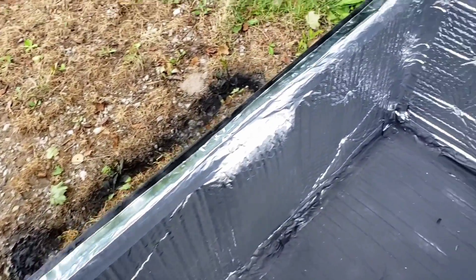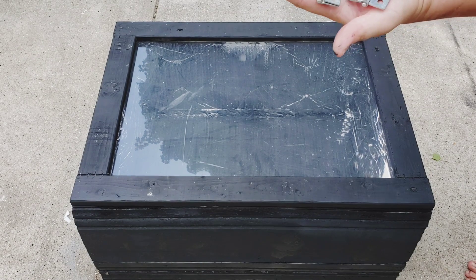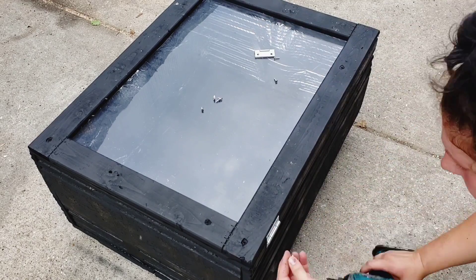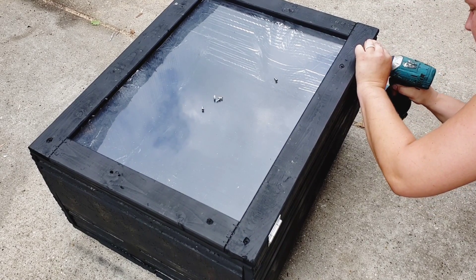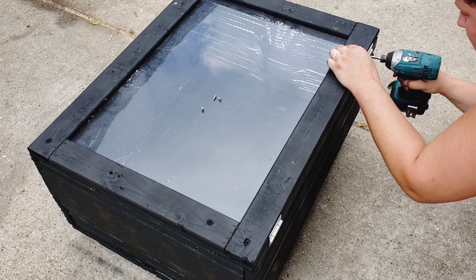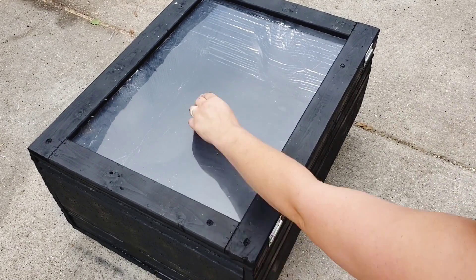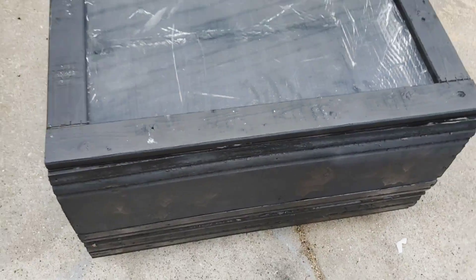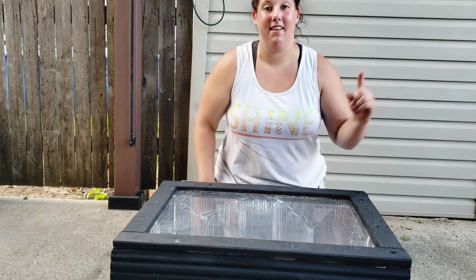I just put aluminum tape around the top edges to close off any open gaps. And this is our last step — all we need to do is put hinges on our lid and you are done. Now you have a functional working solar oven. I hope you enjoyed this video. If you have any questions or something you'd like to see, comment down below, like and subscribe. Have a good day guys!